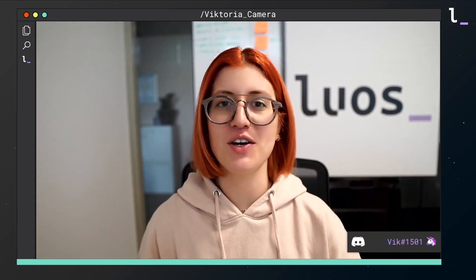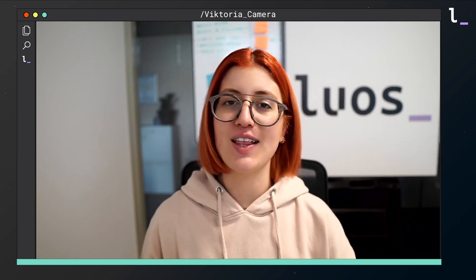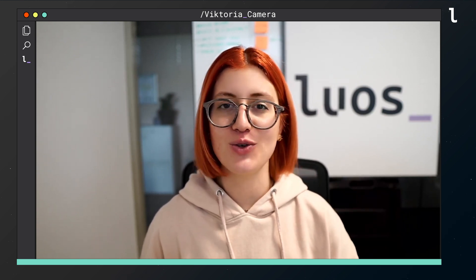Welcome back to the Ball Catcher series. This is Victoria from LUOS, and in this video we'll create the sensors and the solenoid drivers, then we'll get them to hit a falling ball using Python.